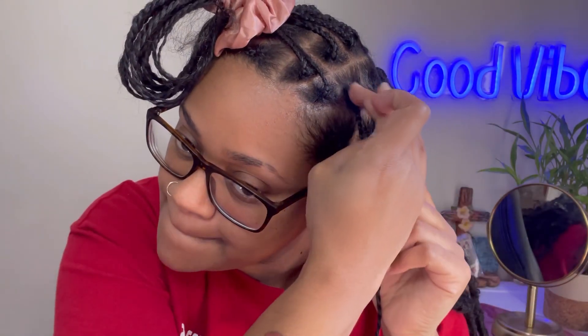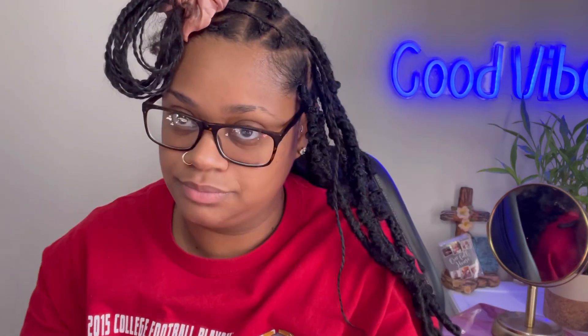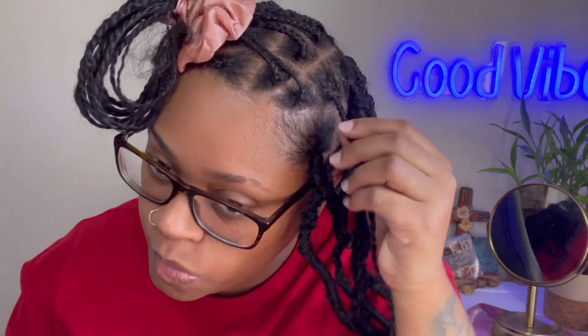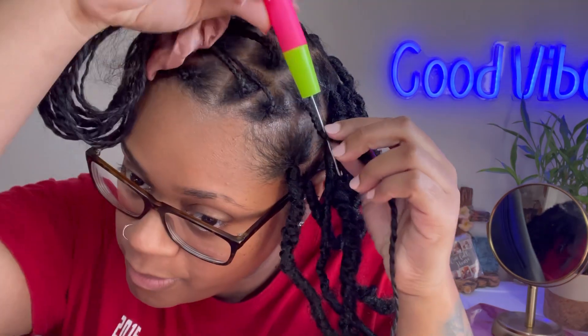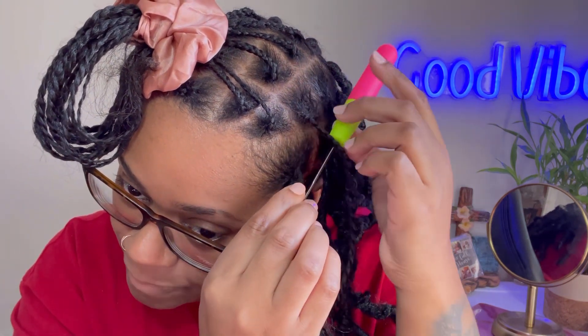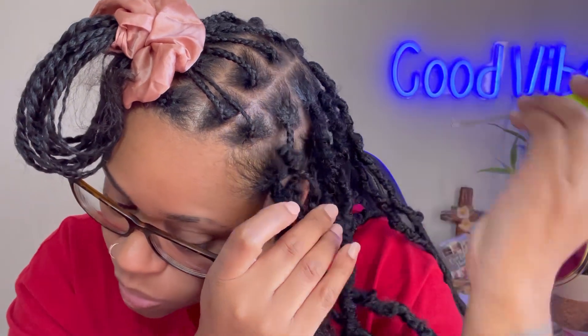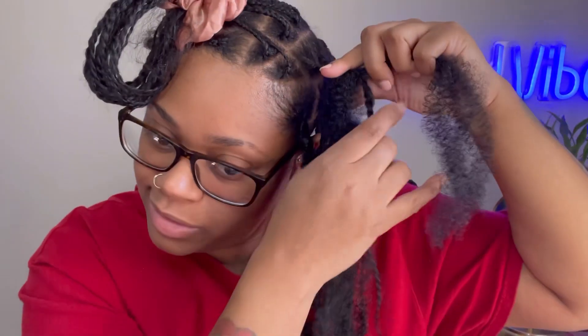I figured right here I'll give y'all kind of a tutorial showing how I ended up doing this. The back ones I did a little differently because I went ahead and started at the roots since they were so bunched together. But for the front ones, I really didn't want them bunched with a big knot at the roots. So I came up with this method of starting a little bit down the braid — about a quarter or so down — and then pulling it through, making sure I get it even. I was trying to keep all of the locks around the same length.